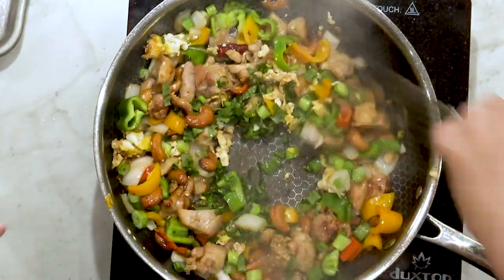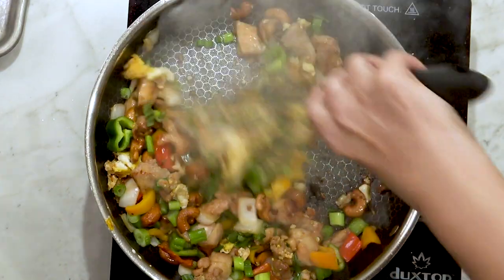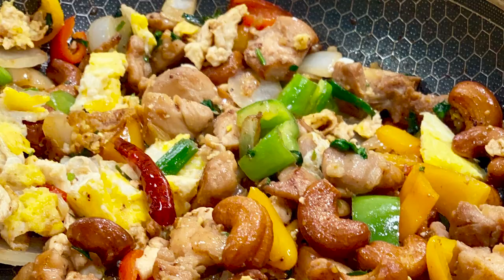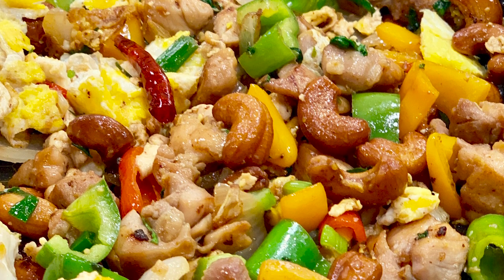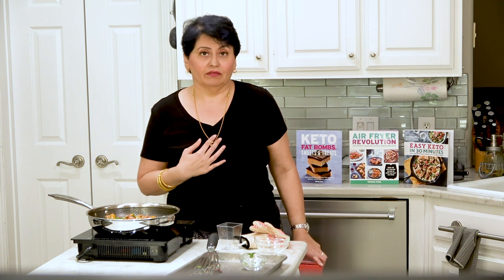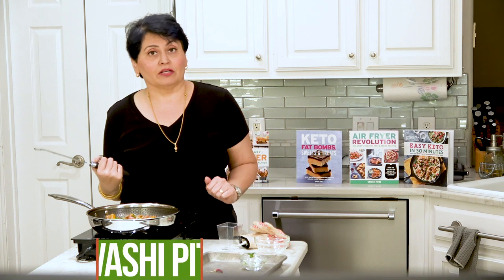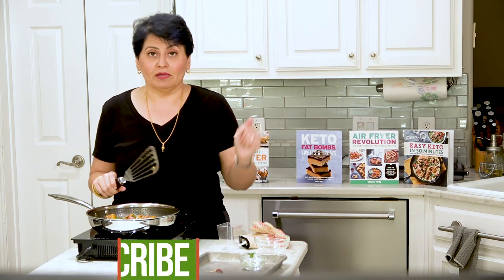We're going to finish up by putting in some green onions and some fresh herbs — I have cilantro and Thai basil, you can use whatever you like. Turn your heat off and you have yourself an amazing dinner: Thai cashew chicken made in my Mealthy 10-inch nonstick frying pan. Do I like it? I love it. I highly recommend this pan — it's absolutely gorgeous and I think you'll really enjoy it. I'm Urvashi, blog is twosleevers.com. Watch all my other reviews and recipes, thank you for watching.